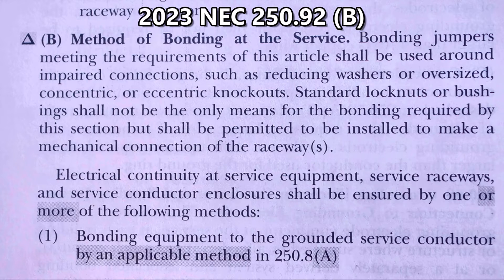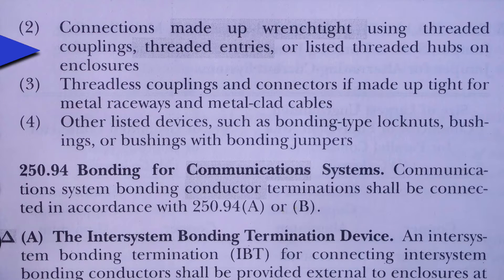Electrical continuity at service equipment, service raceways, and service conductor enclosures shall be ensured by one or more of the following methods: one, bonding equipment to the grounding service conductor by an applicable method in 250.8(a); two, connections made up wrench tight using threaded couplings, threaded entries, or listed threaded hubs on enclosures; three, threadless couplings and connectors if made up tight for metal raceways and metal clad cables.